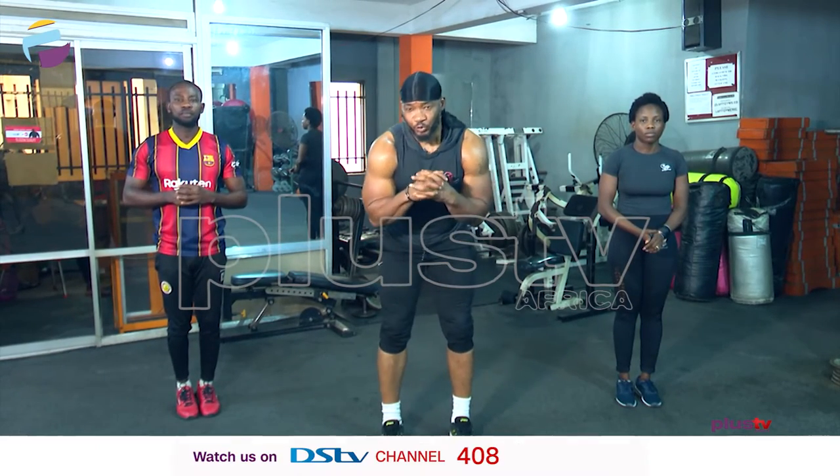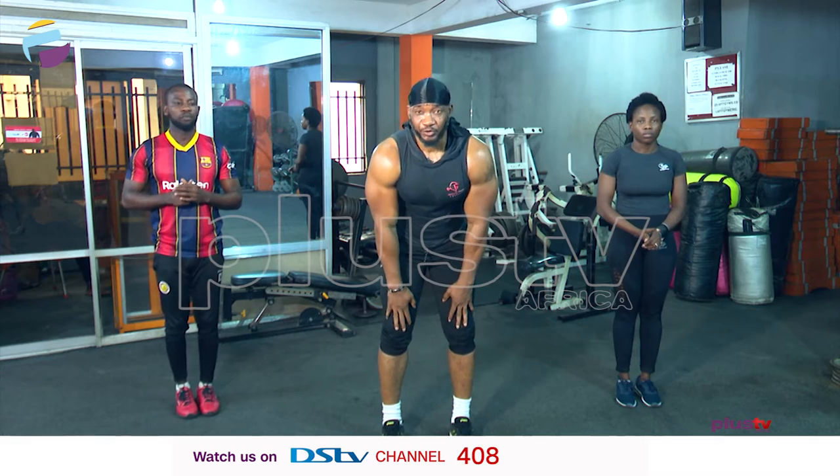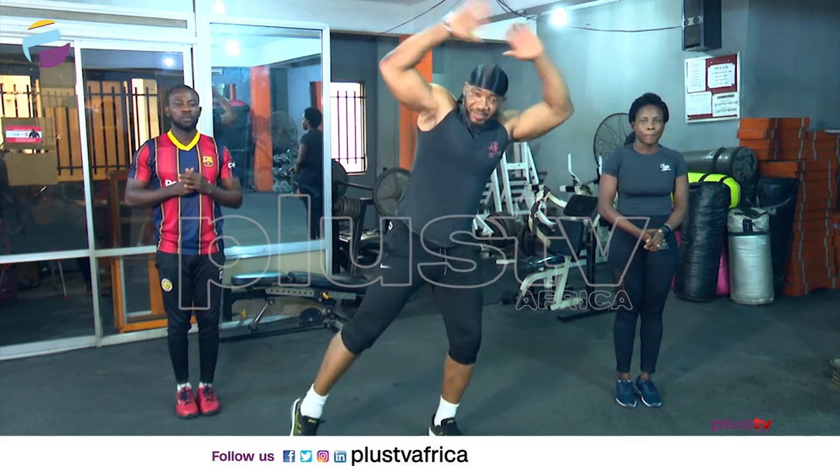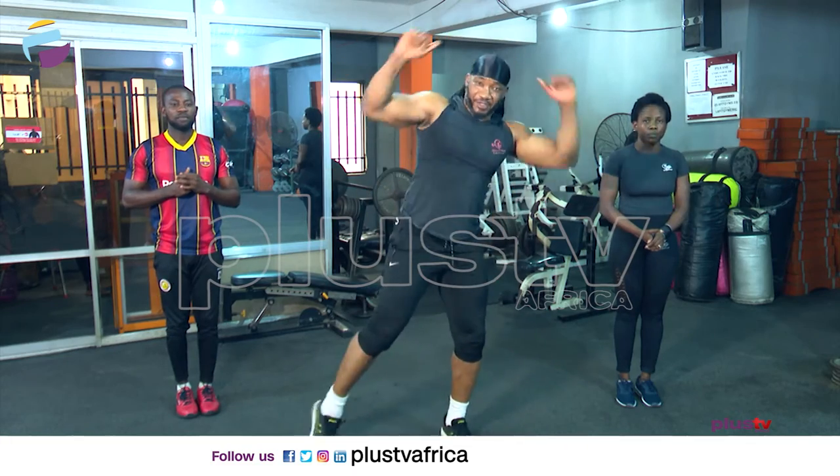For those who can't jump because of your knees, you can just throw your leg out like this — it's all part of it.